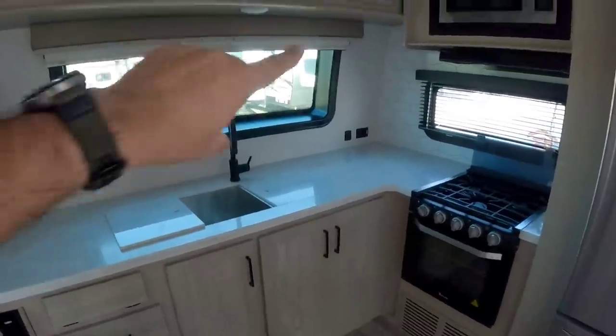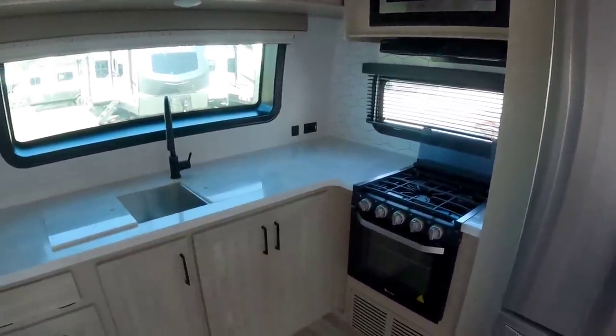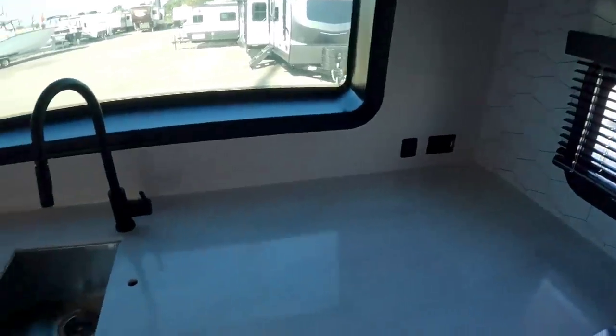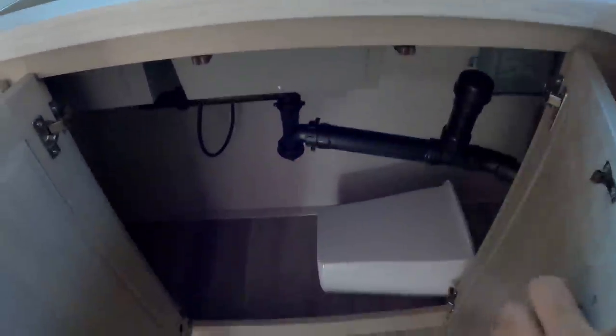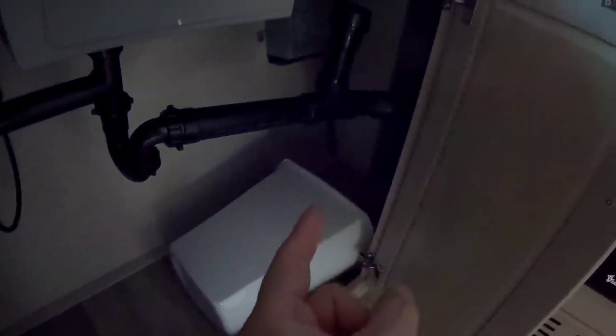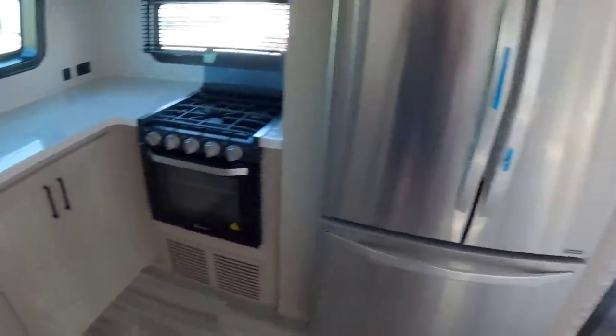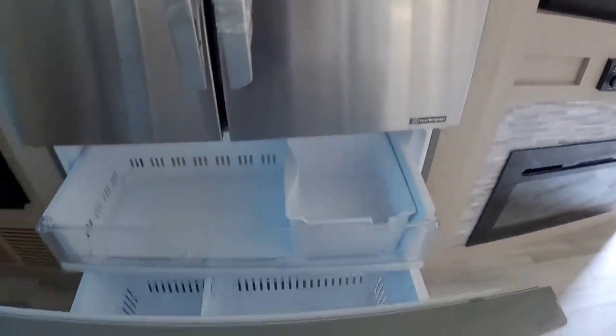Nice-size front kitchen with a huge window up front plus a smaller window above the three-burner gas cooktop. You have plenty of countertop space, a coffee station, and cabinets beneath — actually accessible from the outside storage, which is kind of cool. There's what looks like a spot for a trash can, three drawers, and an LG residential-style refrigerator with a roll-out freezer.